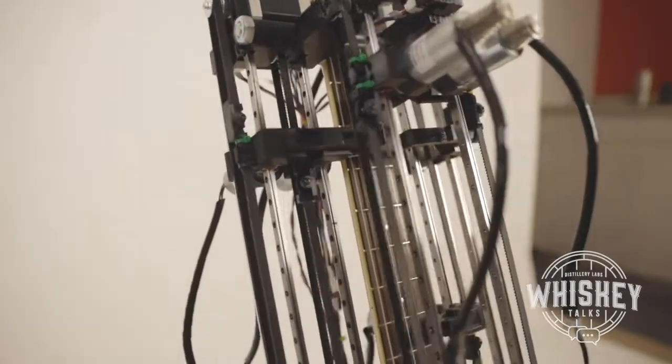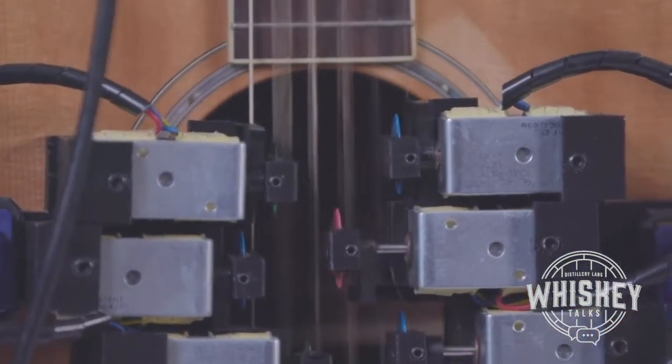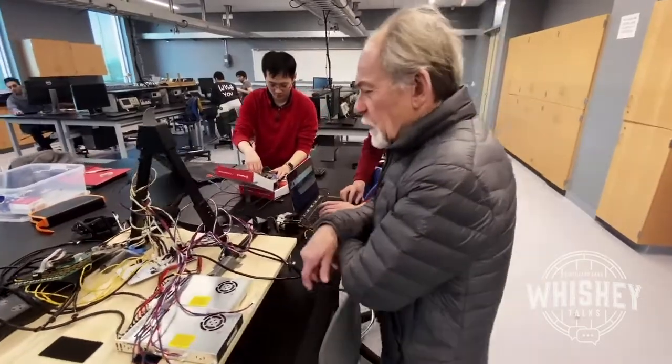I have in front of you a self-playing guitar. It originated my freshman year. I couldn't sleep, so I went to my professors and said, I want to make a self-playing guitar.